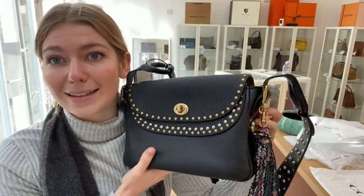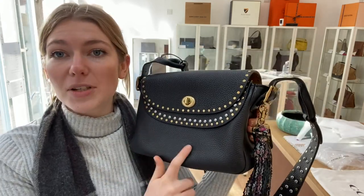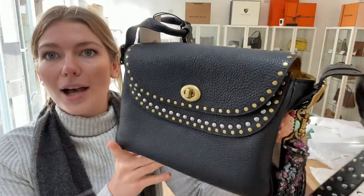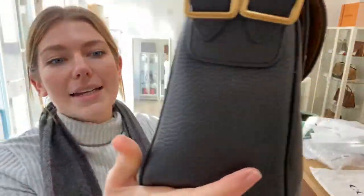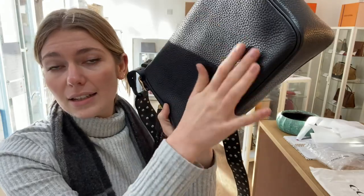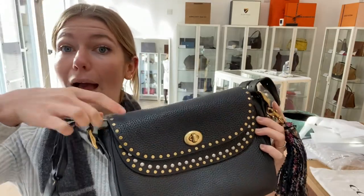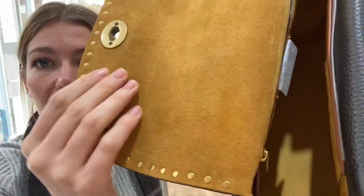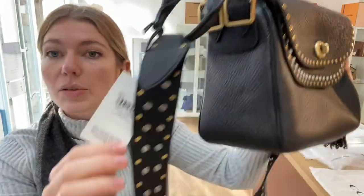It is also in excellent condition throughout. I think I'm the first person to unwrap this bag — it was so well wrapped up and beautifully looked after, every little piece was covered. The hardware is beautiful, the leather is in excellent condition, and even though it's in that lovely soft fabric, because it's been so well stuffed there are no lines or anything. The softness makes it so comfortable and easy to wear. I'll show you the inside again — that lovely yellow interior, all in excellent condition.